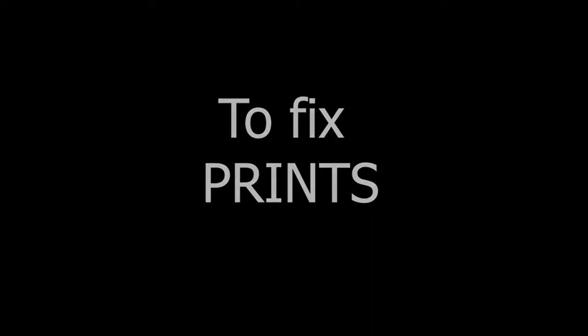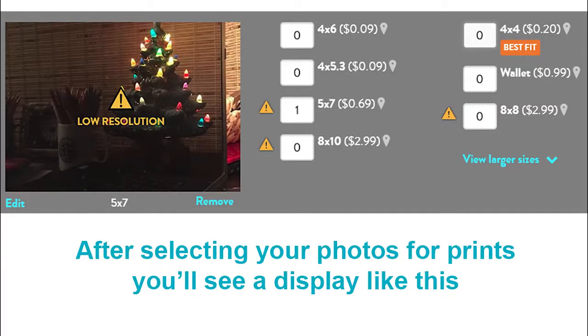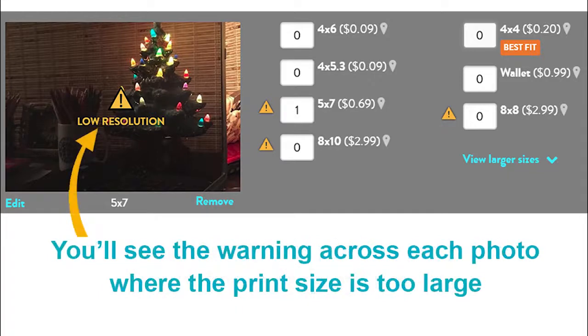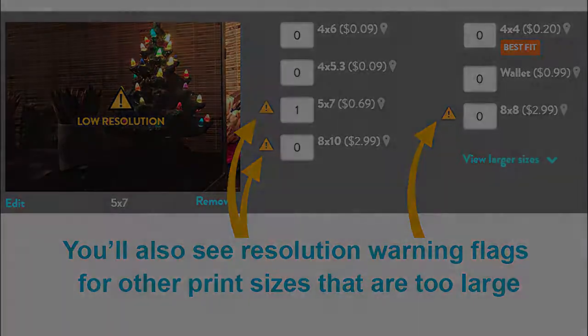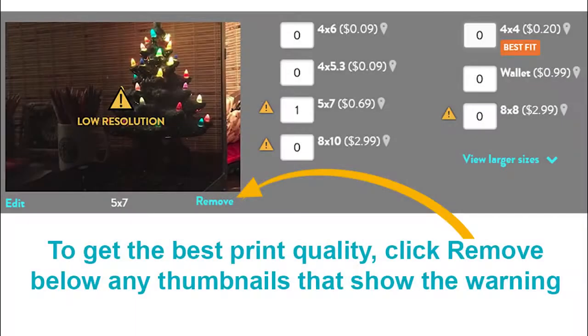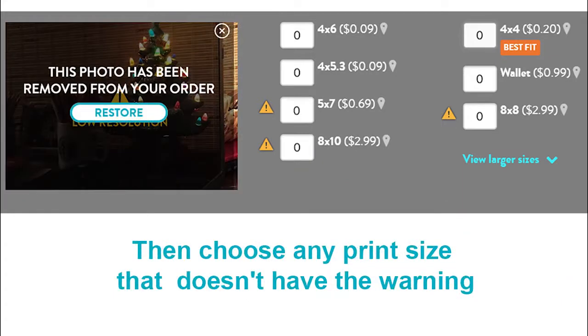First, we'll cover prints. After selecting your photos for prints, you'll see a display like this. The warning appears across each photo when the print size is larger than the photo file. You'll also see warning flags on the right for other print sizes that are too large. To get the best quality, click Remove below any thumbnails that show the warning. Then choose any print size that doesn't have the warning.